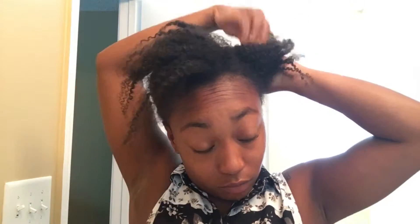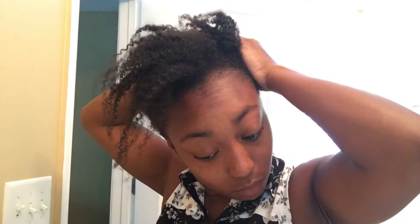A lot of times we watch these videos with these beautiful ladies on YouTube with this luscious thick hair, and then we try to do the same style and it's like 'no ma'am, you tried it.' So I figured I would try it — and if you'd like to see some videos of me trying out thick hair girl styles for thin girls, give this video a thumbs up and we'll see how that goes.